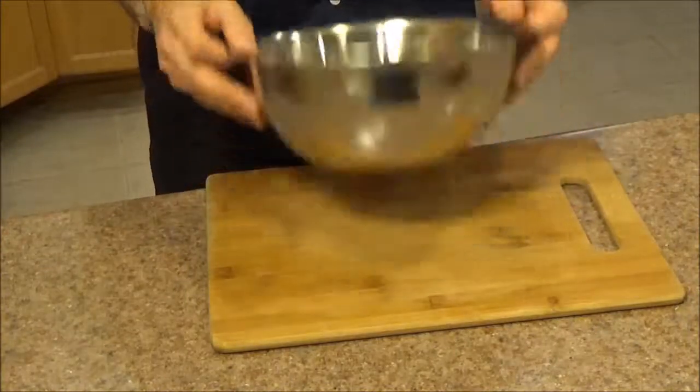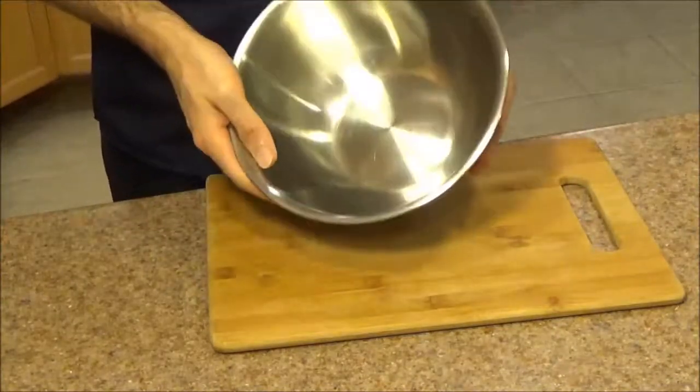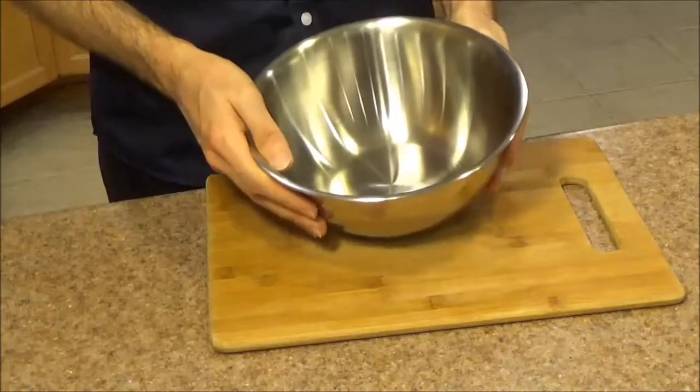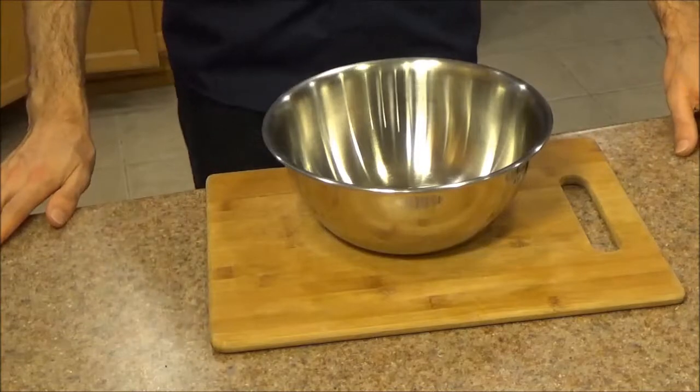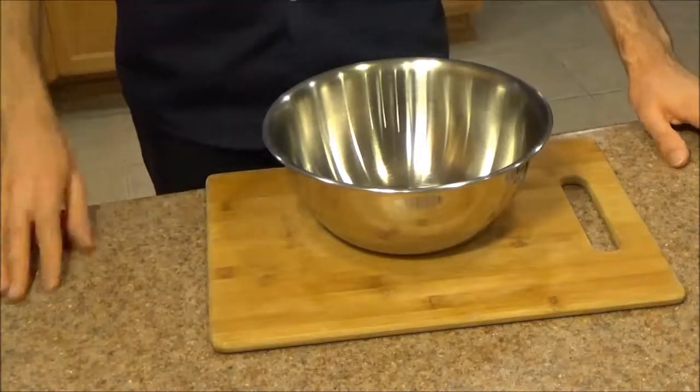To sum things up, this is a sturdy little mixing bowl — a simple tool, but it comes in so handy in the kitchen. I hope this video was helpful. If you have any questions, please let me know in the comments section and I will get them answered for you.